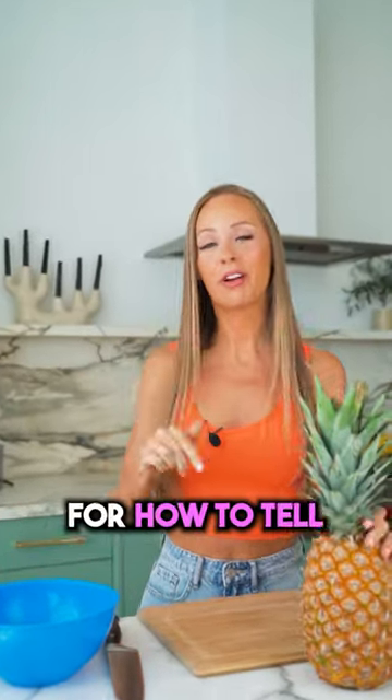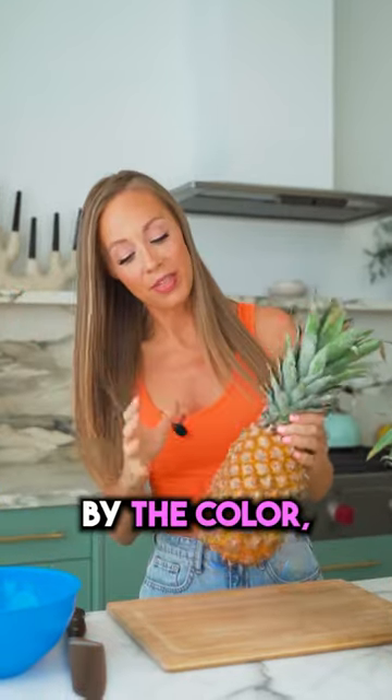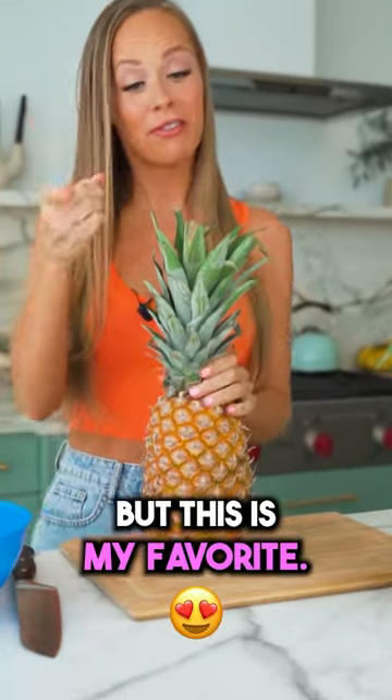Here I'm going to show you guys a pineapple hack for how to tell when your pineapple is ready. Of course there are a few ways to tell by the color, the smell, but this is my favorite.